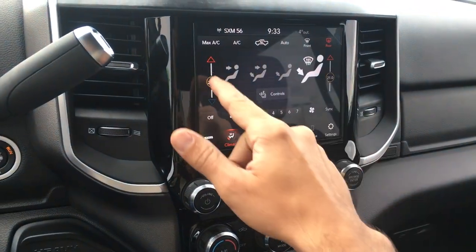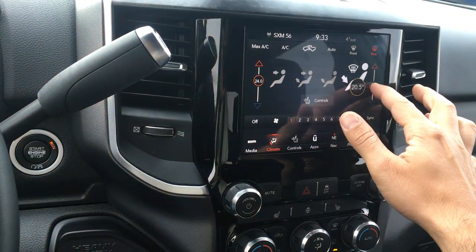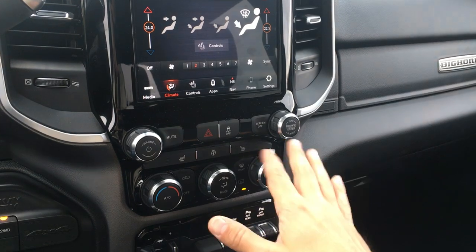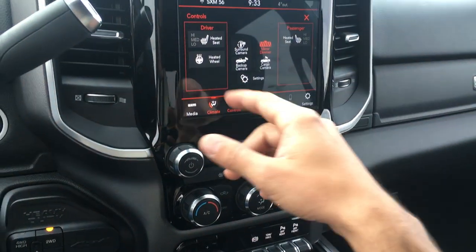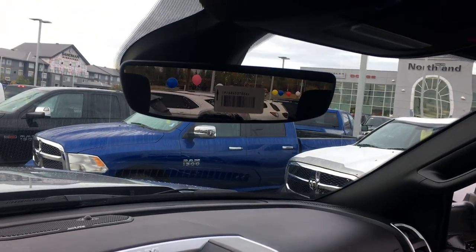You have dual-zone climate control — control your own side independently for fan speed and temperature. You can also use the manual controls down here. Controls include heated seats for both driver and passenger, and a heated steering wheel.